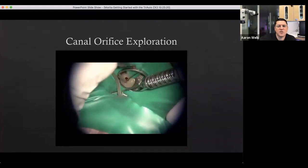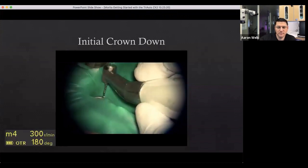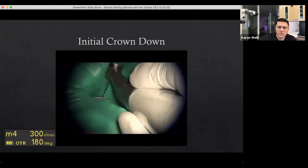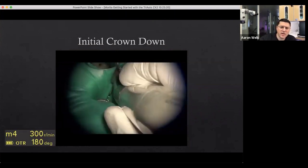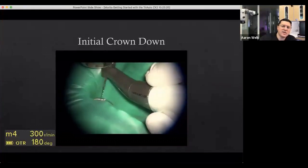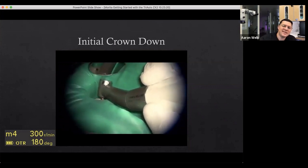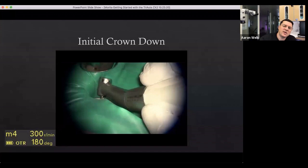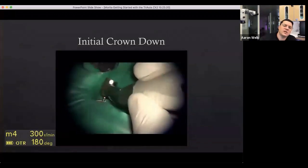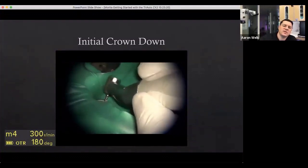Once the canal is located, we use an explorer to identify it — you can see there's a lot of bleeding inside the canal space. We're going to do an initial crown down using the M4 setting. I'm using an S1 file, feeling for the pathway before I even activate. These are relatively large canals, so I didn't need any glide path preparation. This is mainly showing the OTR function in terms of sequencing.